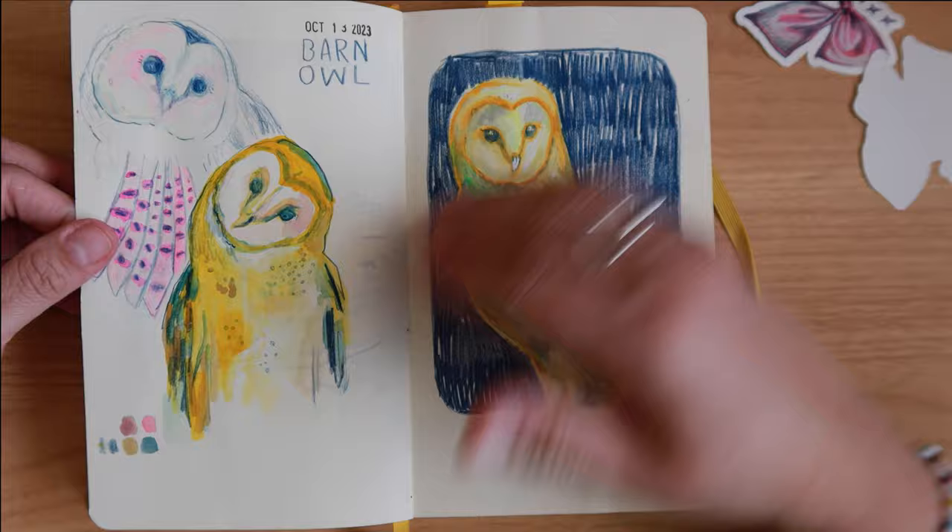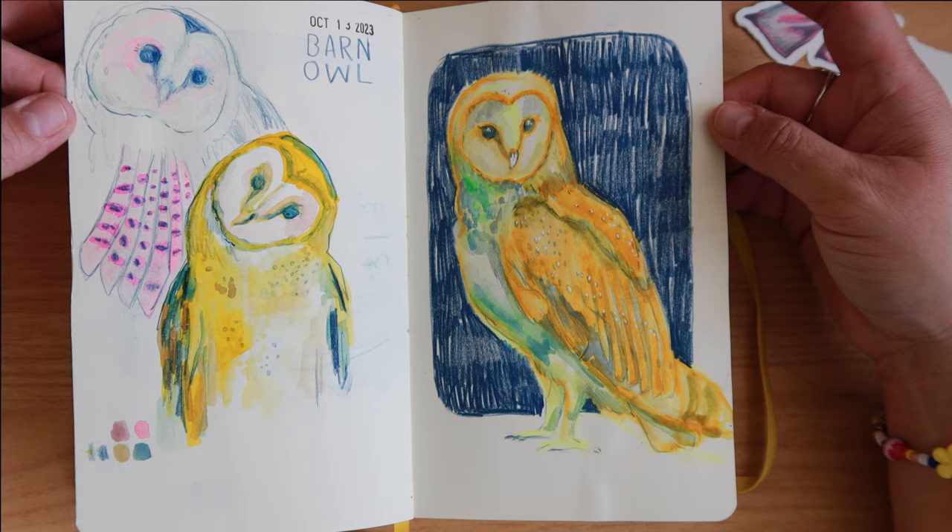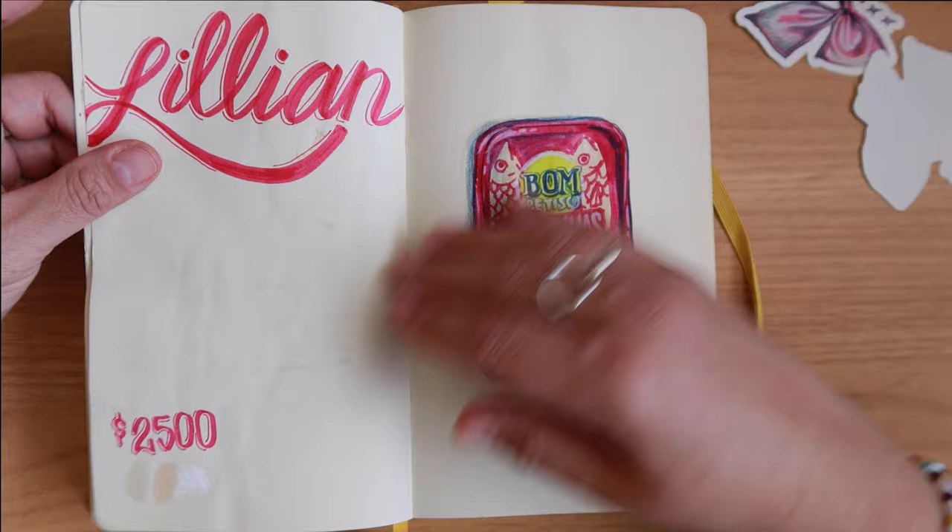This one's really old — from October — and I think this was one of the first drawings I used to kind of break in the book, but I don't really know why I was drawing this.